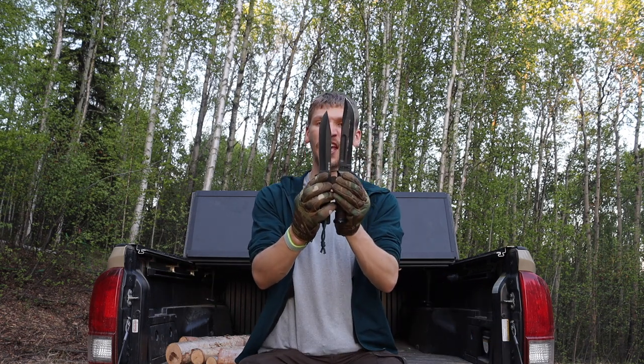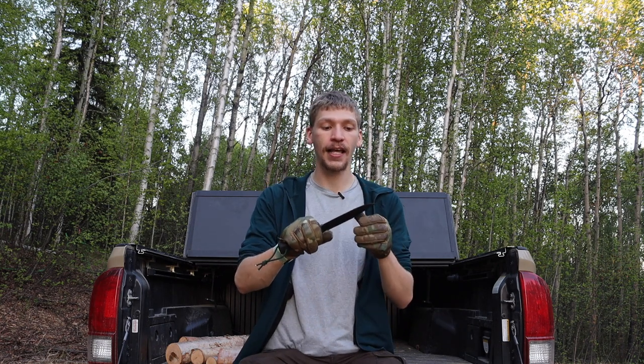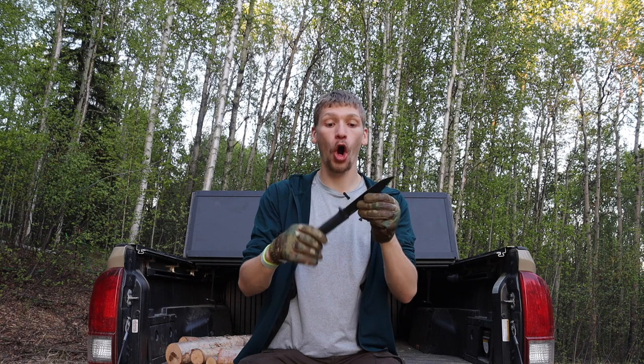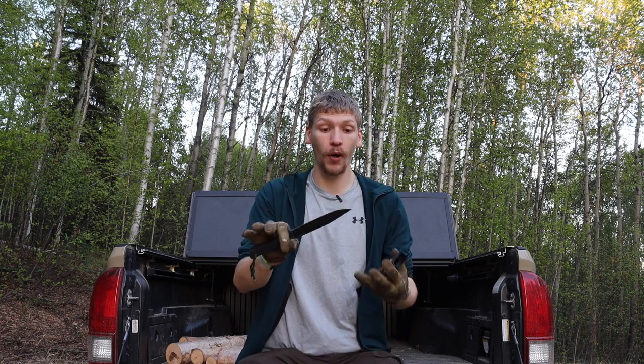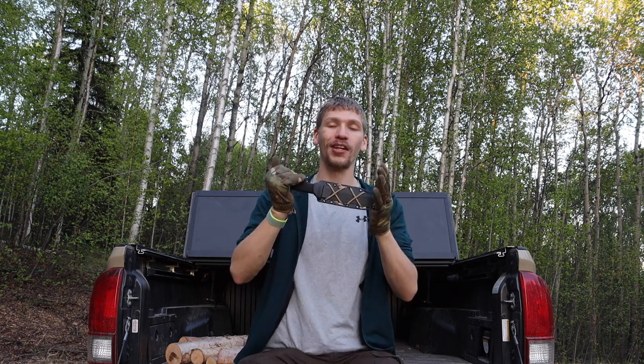Starting off with the first one: the Cold Steel SRK. This one is a little bit smaller than the K-Bar by a few inches, but realistically speaking it's not too far off. It is a stout and robust wilderness blade with a great track record. The fact that you can get these for under $50 all day long and the performance is very well known makes it a really solid choice. The Cold Steel SRK is definitely the first knife on the list that is better than a K-Bar.